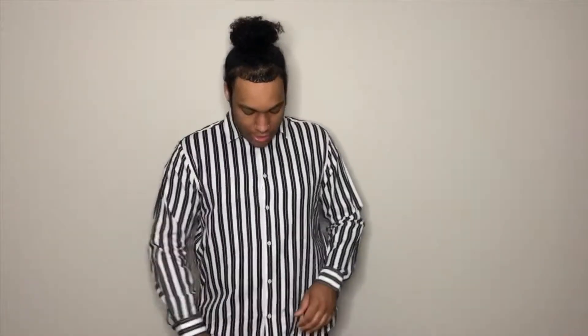Now for our fourth and final tuck, it's going to be called the messy tuck. This one is a mixture of the one-sided tuck and the front tuck — it's not super uniform, you can wear it however you please. The way I like to do the messy tuck is I just go ahead and tuck in my shirt a little bit, then pull it out, and wherever it falls, it falls. With this one, you can definitely just let it hang wherever — it doesn't matter.